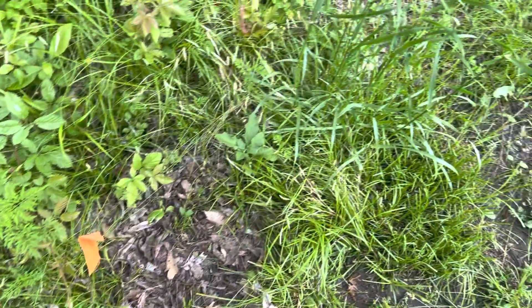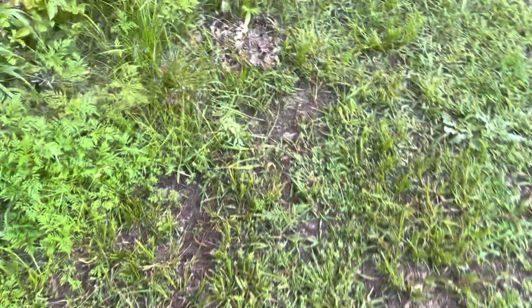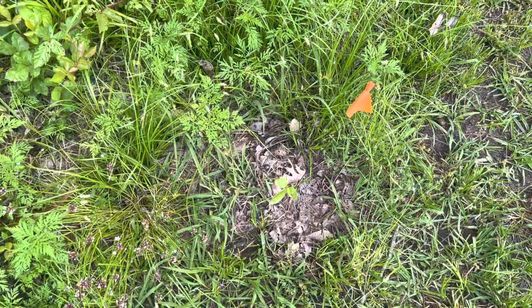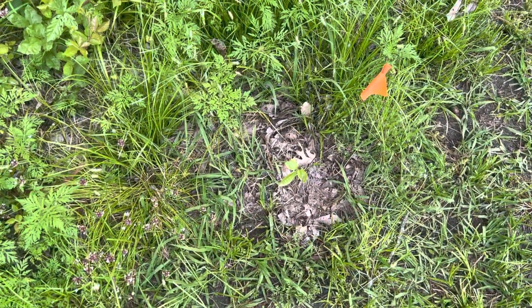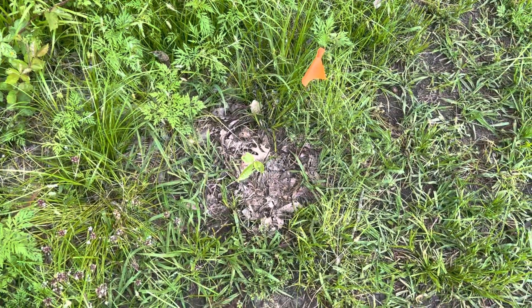This is actually the second growing season for them, but I got them real late last year, so I don't know if you want to consider it the second year or not. But anyway, there you go — pawpaw trees in Texas. Take care guys.